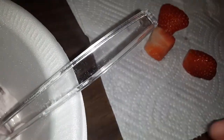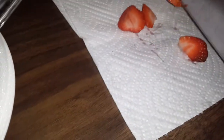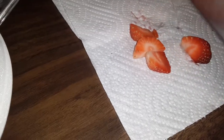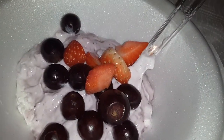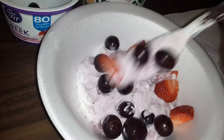Take the strawberries that are over here and cut them up. You can do how big or small you want — it doesn't matter, it's up to you. Put them in your bowl and basically just stir it all up.